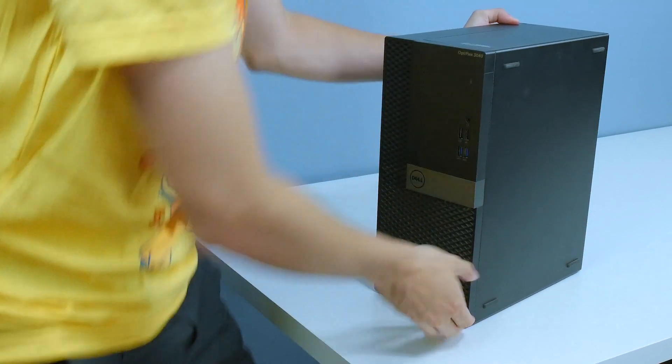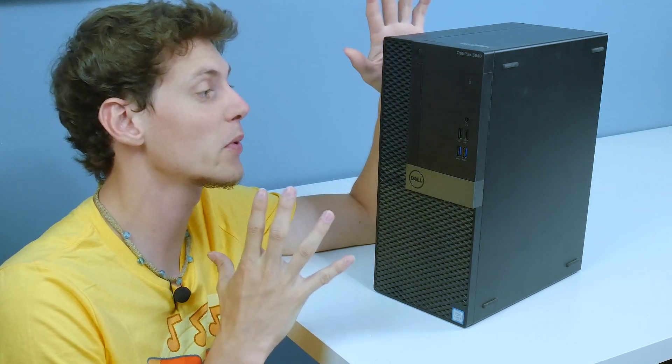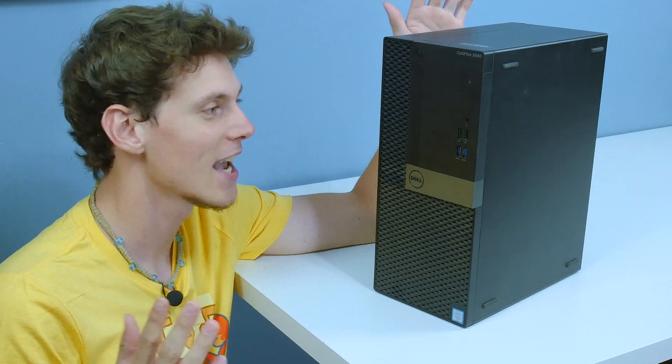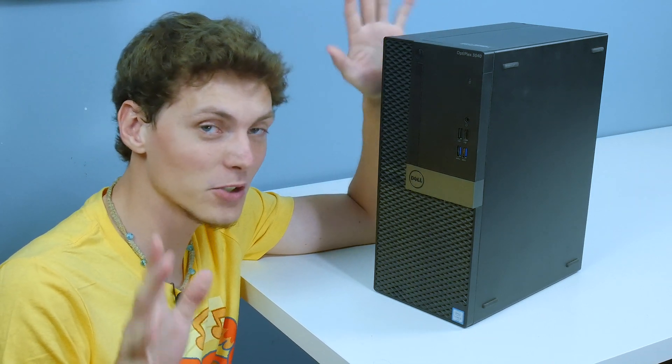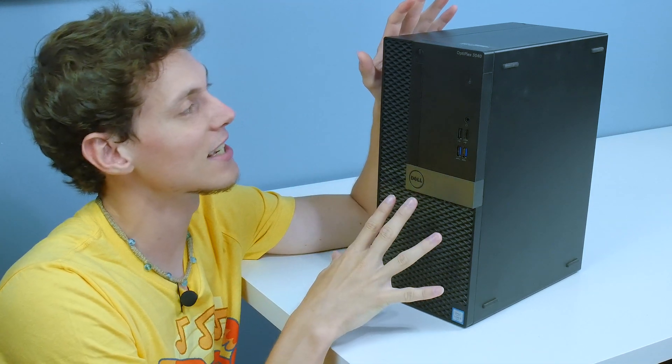So this is a Dell Optiplex 3040. You're probably wondering why in the world am I doing a video about a Dell Optiplex. I have a good reason, I swear, but let me tell you guys how I got my hands on this thing.